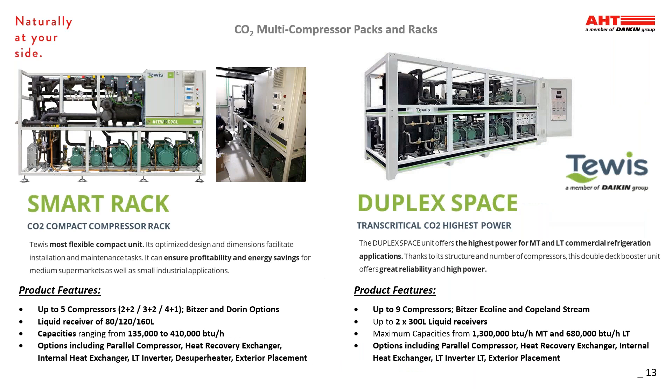These next CO2 multi-compressor packs and racks come with the collaboration of our TUIS partner within the Daikin family. The Smart Rack is a compact compression rack that offers a flexible compact unit that can ensure profitability and energy savings for medium supermarkets or small industrial applications. It features up to five compressors utilizing Blitzer or Doran options, with capacities from 135,000 to 410,000 BTU. The Duplex Space unit offers the highest power for medium and low temp commercial refrigeration applications. It features up to nine compressors utilizing Blitzer EcoLine and Copeland Stream, with capacities up to 1.3 million BTU for medium temp and up to 680,000 BTU for low temp.